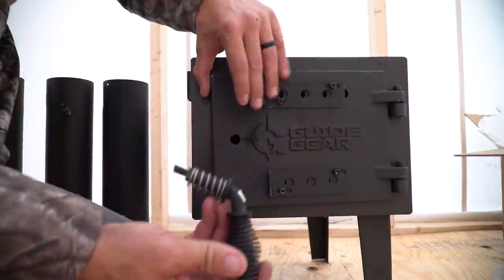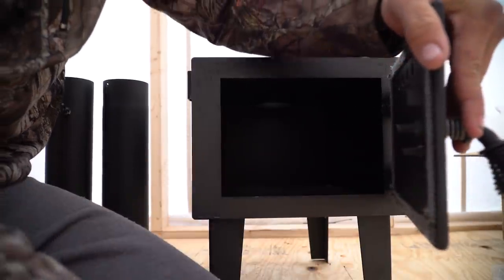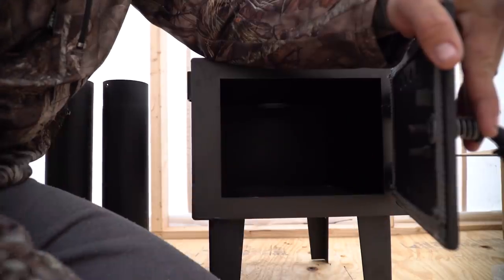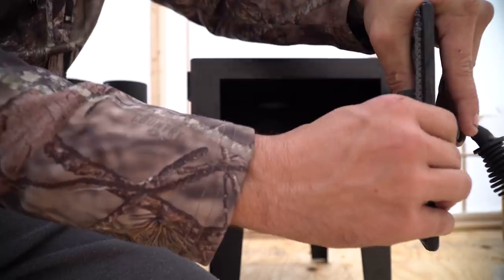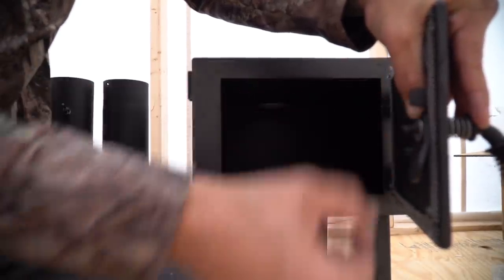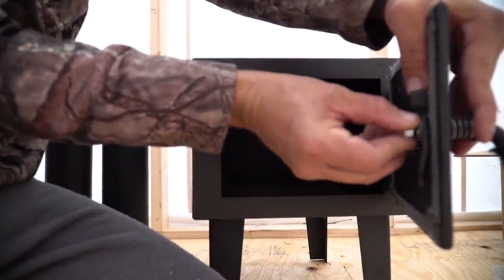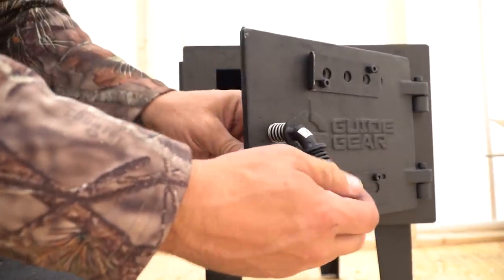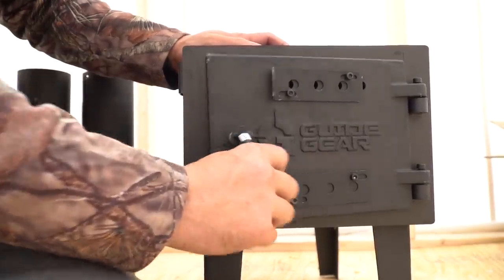Now we're gonna put the handle on — it goes right here. Take everything off and stick it all the way through, put the big washer on, then stick the handle on. It should only go in there one way and lock. Then put the big washer on, the small locking one, and then the nut. Now that you've got it on there, close your door and lock it up — good to go.